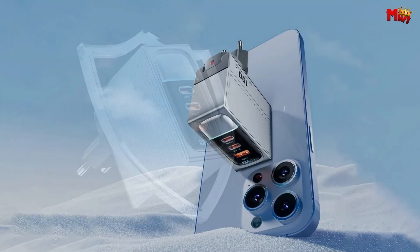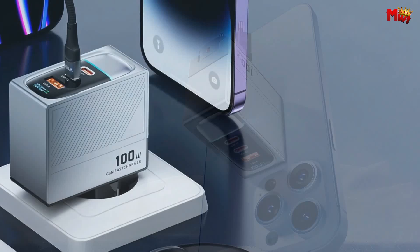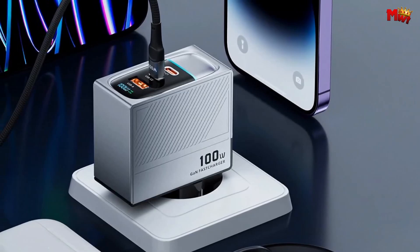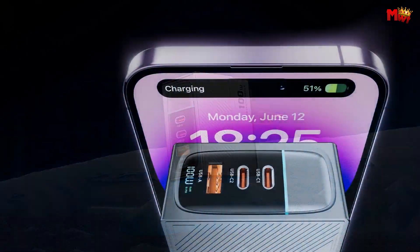Perfect for those long-distance travels or business trips. So there you have it — the Sumitech H811, a 100W charger that's small in size but big on power. Say goodbye to waiting around for your devices to charge. It's sleek, it's safe, and it's super smart.